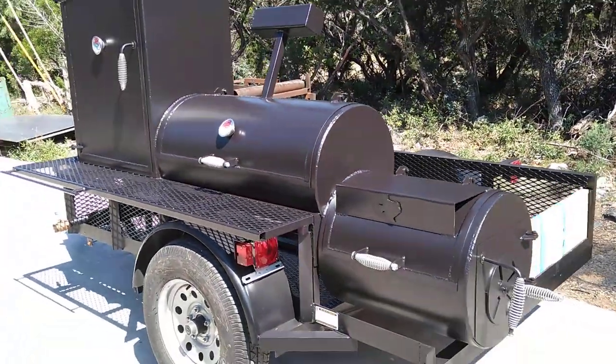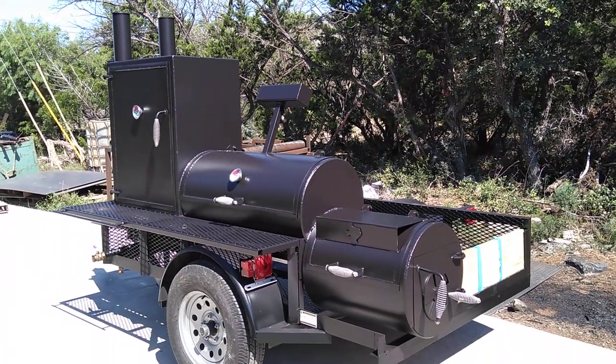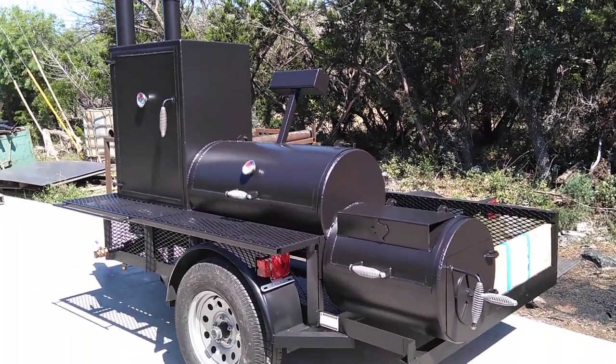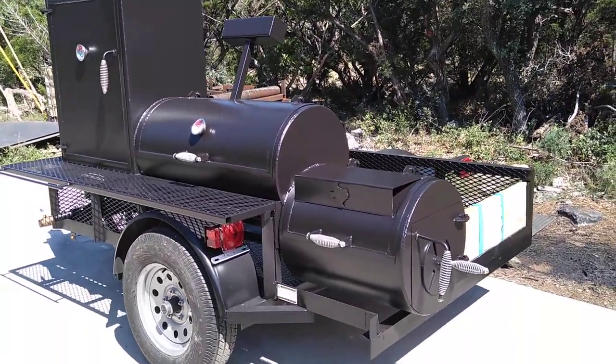Anyways, this is the Boss Hog Basic trailer, and we figured we'd give you a show of the new version here and especially show off that big vertical cabinet upgrade. I hope to see you soon.